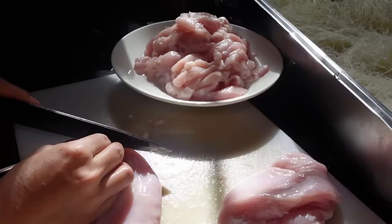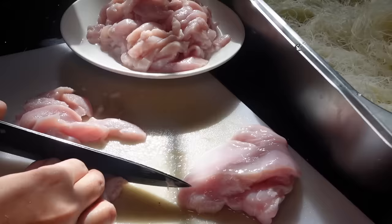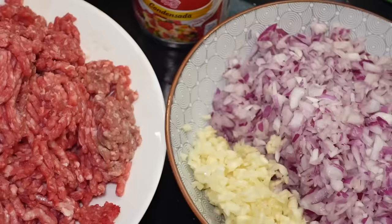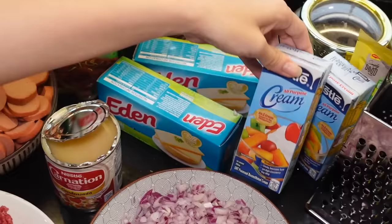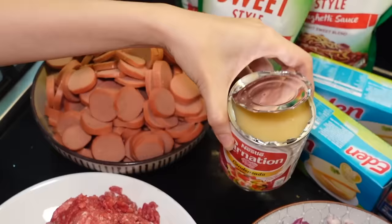Good morning, mga tao! Rise and shine. So here's our pancit lion. So now we will continue our cooking of Filipino-style spaghetti — we are not tipid in the sibuyas, the more sibuyas the better. Then we have ground beef, chicken, and beef hot dog. We have condensed milk, sweet-style spaghetti sauce, cheese, and all-purpose cream. But for this one I might not put it all because this is sweet already — it might become too sweet.